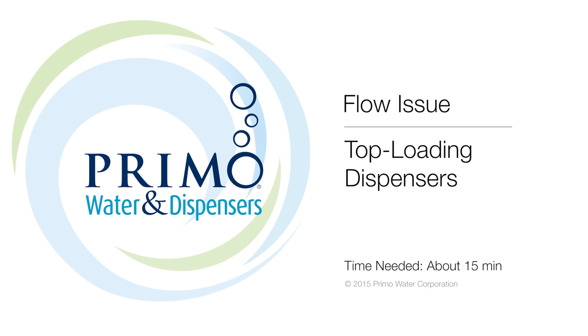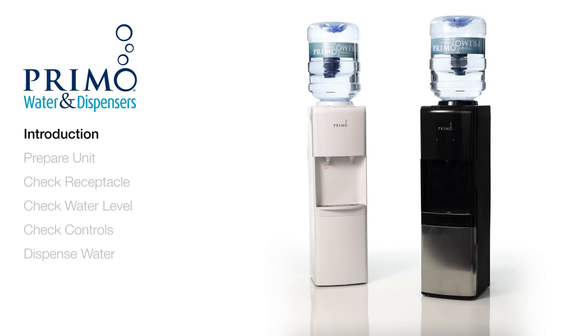We take pride in producing quality bottled water dispensers. That's why we're here to help on the rare occasion when something goes wrong. We'll walk you through troubleshooting your top load dispenser if you have issues with water flow.